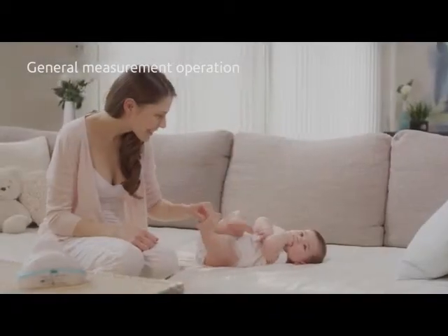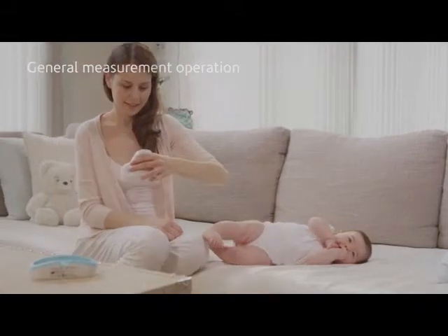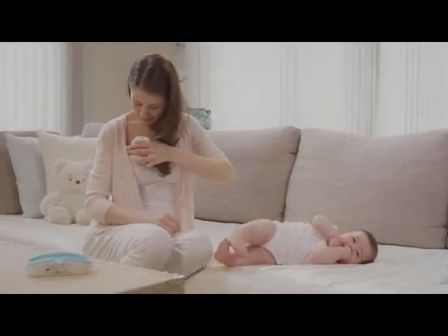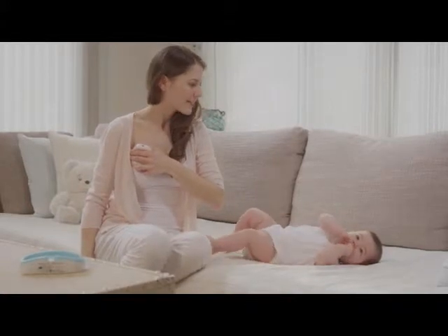Ensuring that all the electrodes are sufficiently wet, hold the monitor comfortably in the hand opposite to the breast you are measuring, and press the left or right button according to the side of breast that you choose.